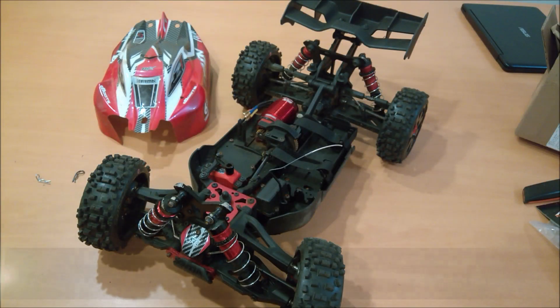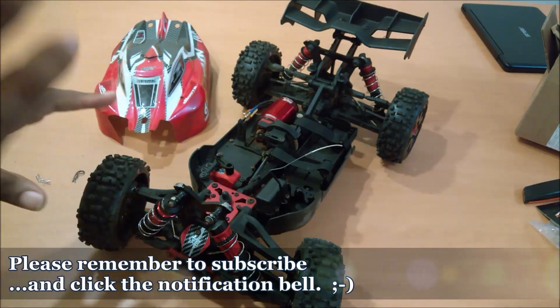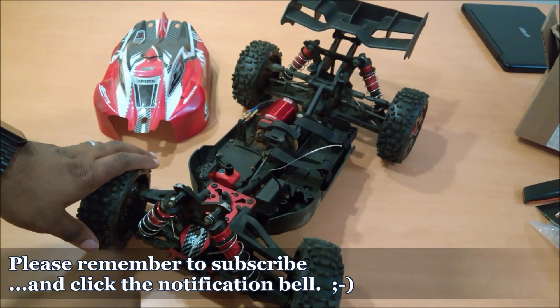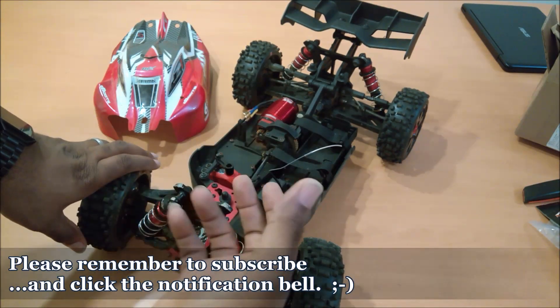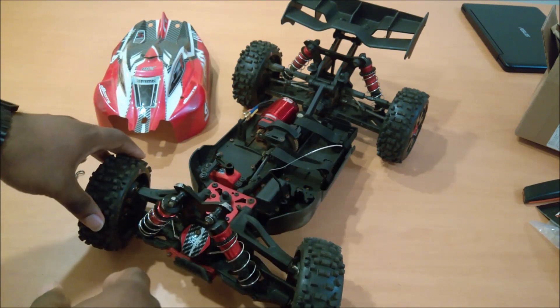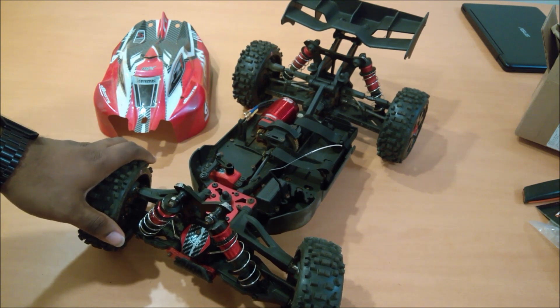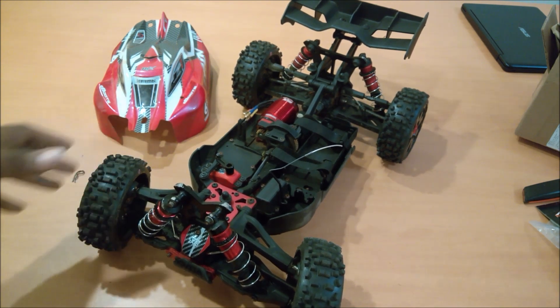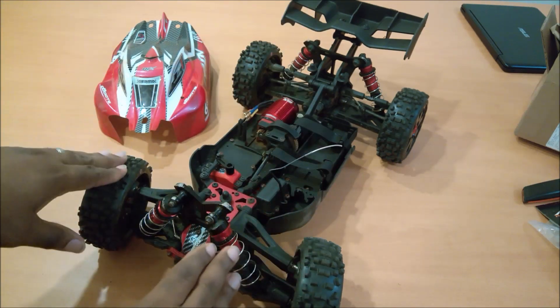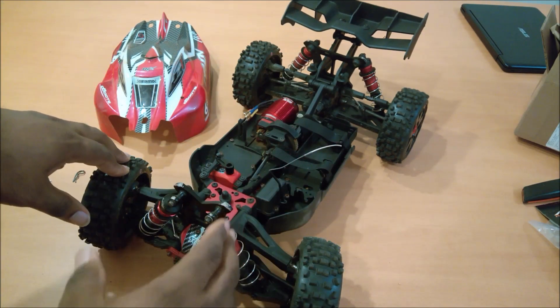Hey everybody, how's it going? This is our house one and it's time for just a really quick tip. So if you follow on social media, you know that I'm getting arms deep into this new Armor Typhoon — I haven't figured out if it's pronounced Typhoon or Typhon, I'm going with Typhoon until somebody corrects me.